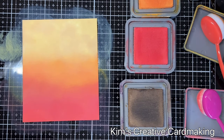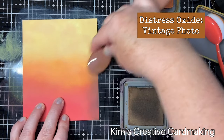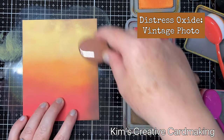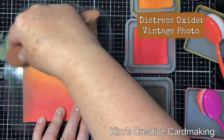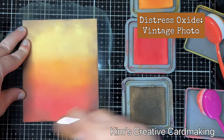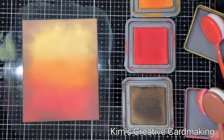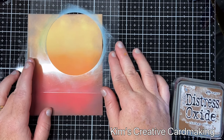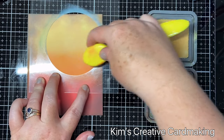To add some more interest, I'm going to add some vintage photo distress oxide around the outside. The finished card size will be five by seven inches, so there will be another bit on the front which I'll show you in a moment. Once I'm happy with that vintage photo, I'm going to take the circle masks from Lavinia and use the outline piece first.